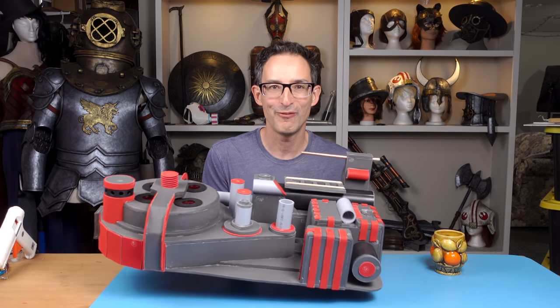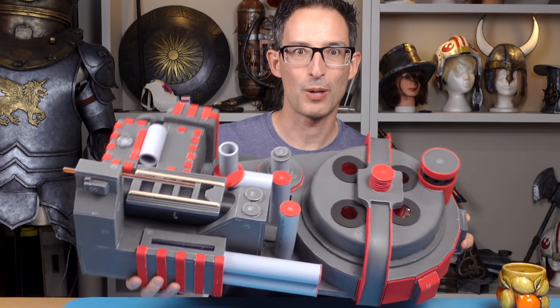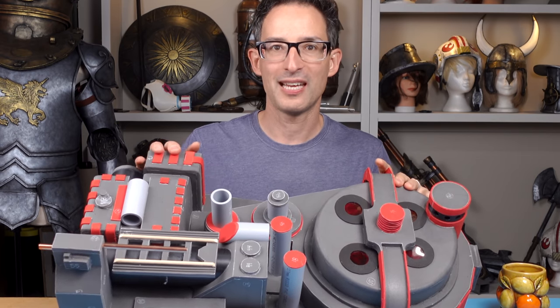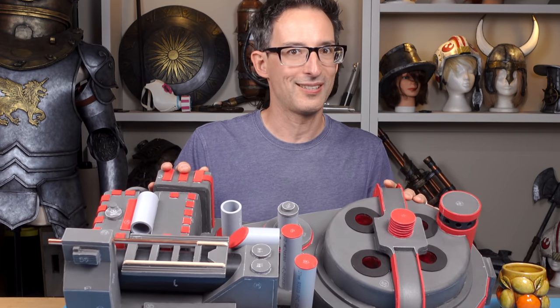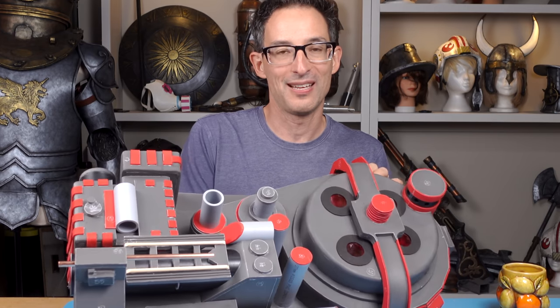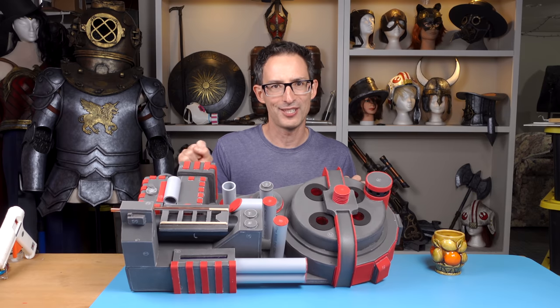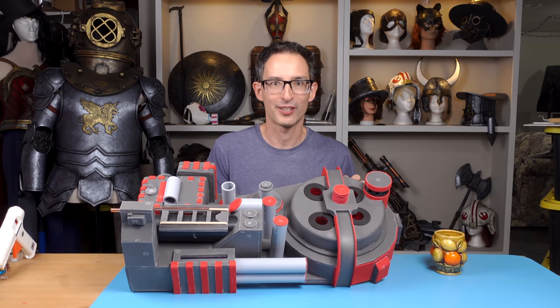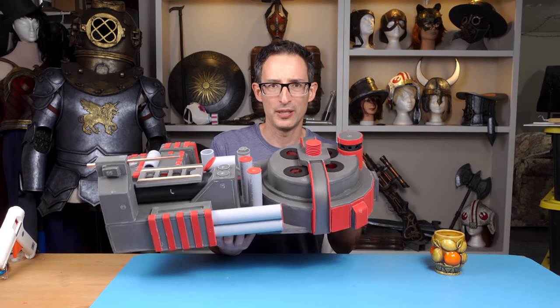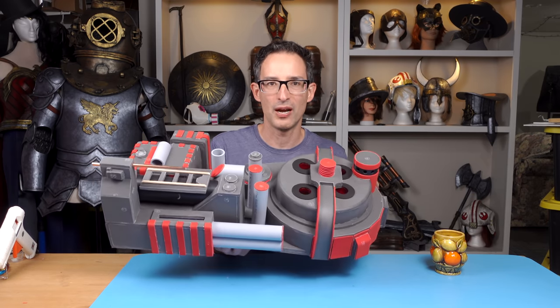Alright, this is looking absolutely fantastic but I think we should probably stop right here because this video is getting a bit long and I want to make sure to get it out to you so you can at least get started before it's too late for Halloween. I'll do a second video to show how to paint it, add the wires, and hopefully the wand thing — I haven't designed that yet but hopefully that'll work. Make sure you've subscribed and clicked that little bell icon so you'll be notified when I release part two.